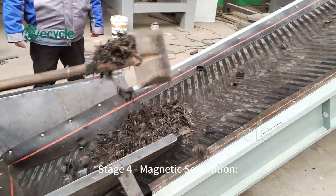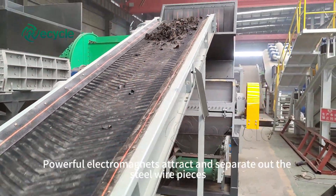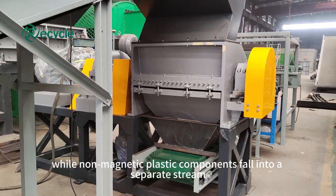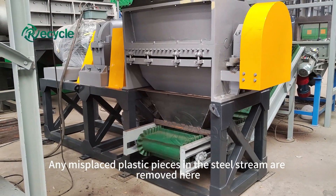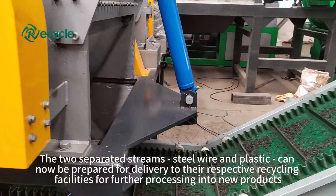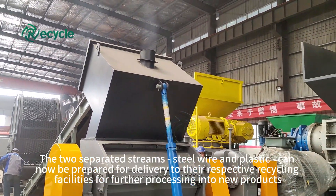Stage 4: Magnetic separation. The steel-rich stream is fed into the magnetic separator. Powerful electromagnets attract and separate out the steel wire pieces, while non-magnetic plastic components fall into a separate stream. Any misplaced plastic pieces in the steel stream are removed here. The two separated streams — steel wire and plastic — can now be prepared for delivery to their respective recycling facilities for further processing into new products.